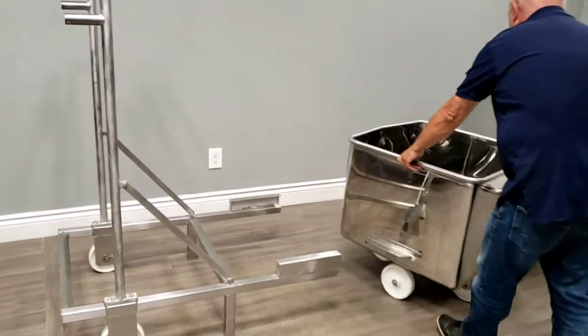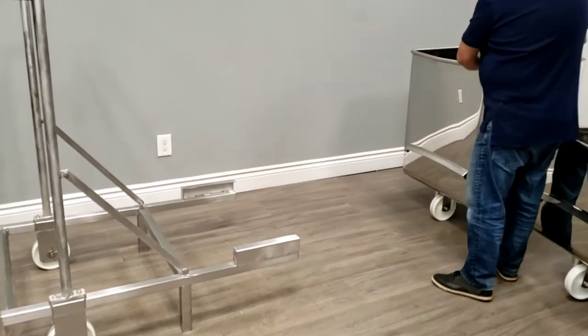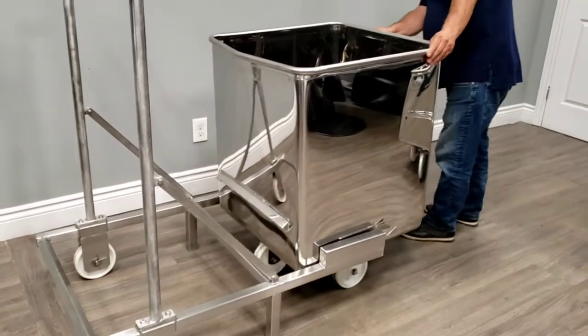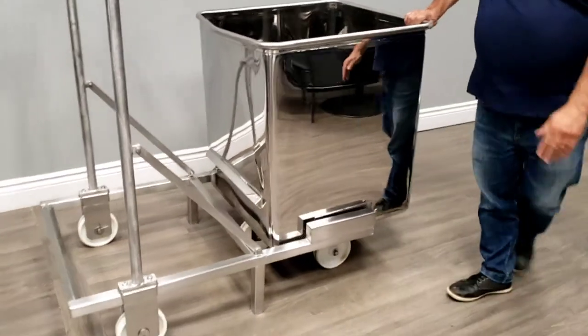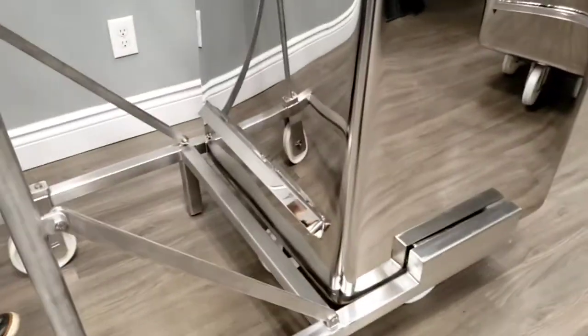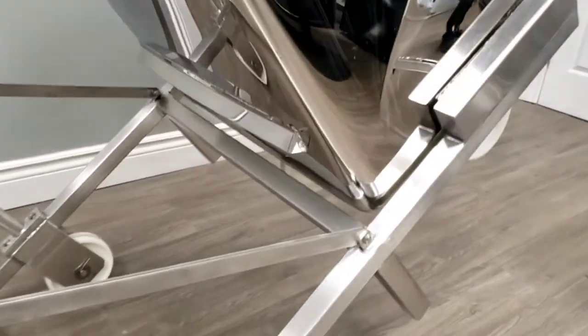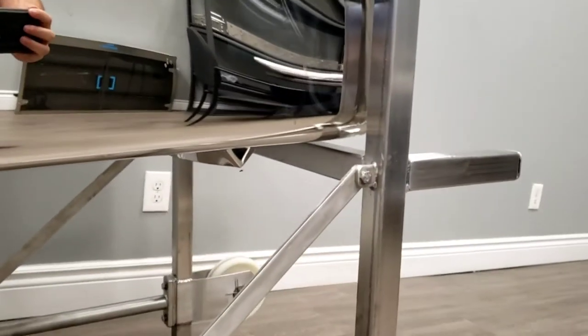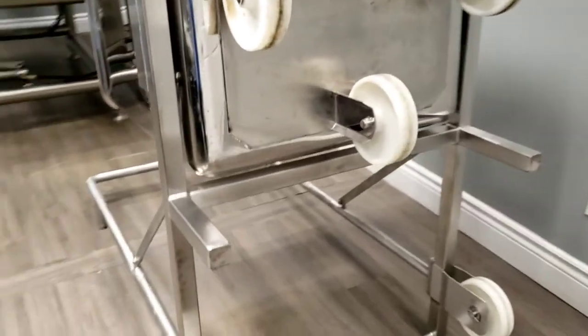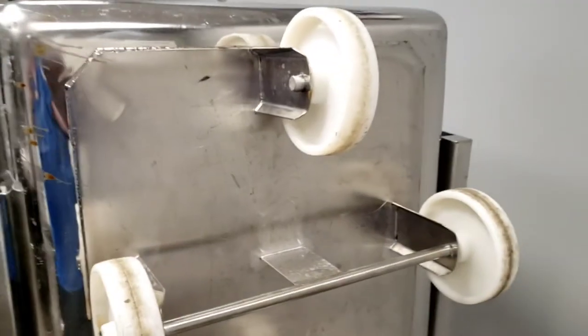Now we're going to show you that it works very well also on the 300 liter dump buggies. Very easy. One key thing to note: when it tilts, the dump buggy does not touch that crossbar — you can see it doesn't touch, so it's safe and secured. You can also see it's double plated.